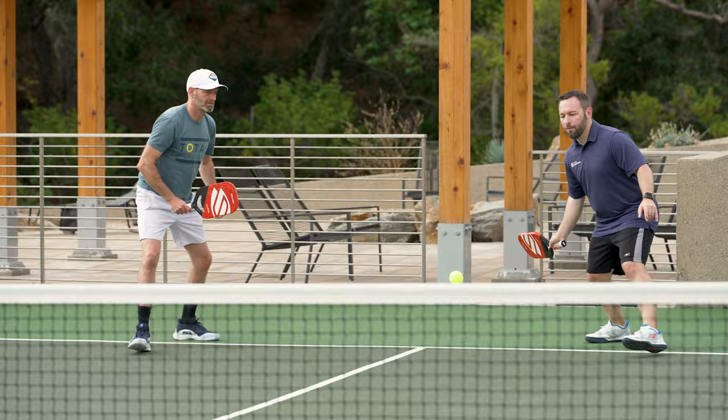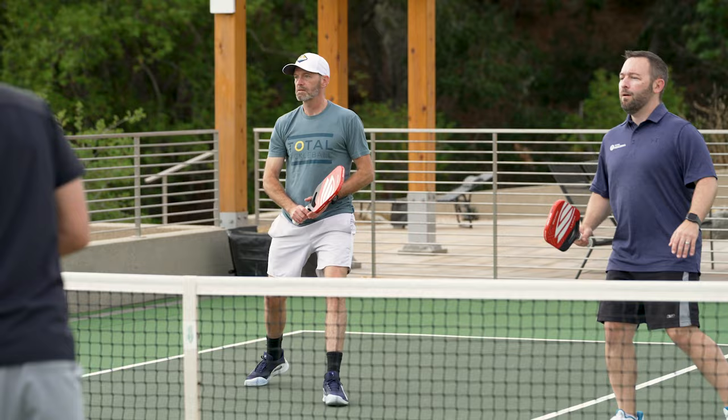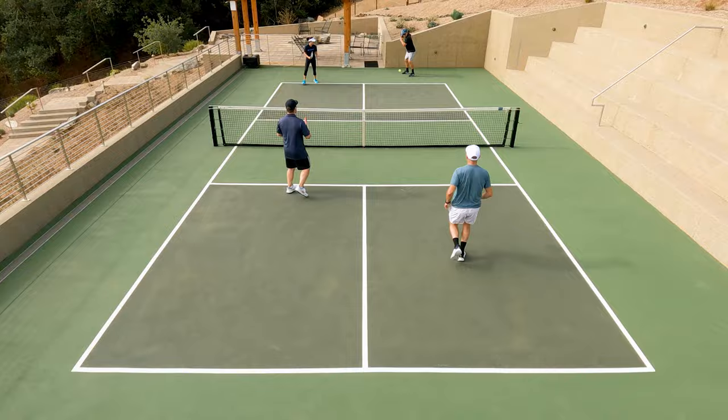Spin was okay. I wouldn't say this is an exceptionally spin-friendly paddle, but I felt like I got out what I put in. When I was deep in the court using a lot of paddle speed, I was getting good spin on the ball. Up around the kitchen, I would say spin was just kind of medium, but I did really enjoy the touch.